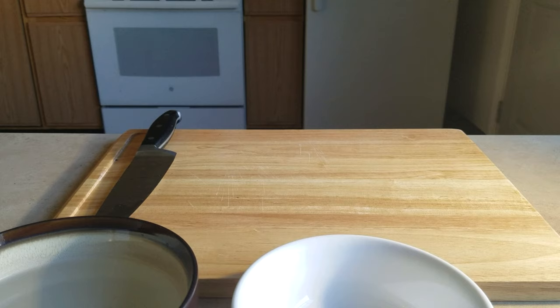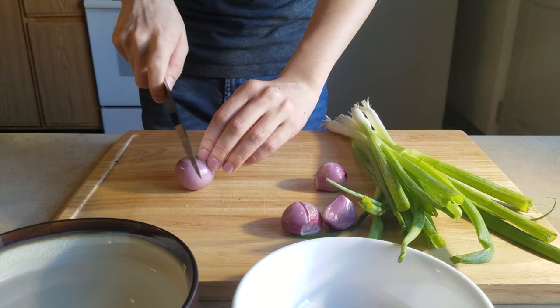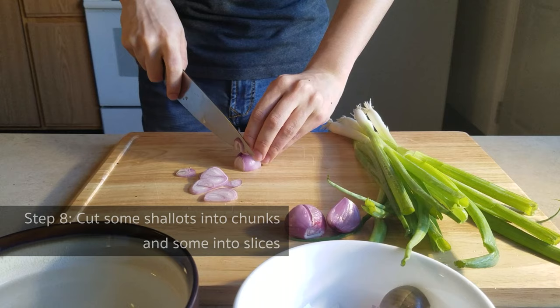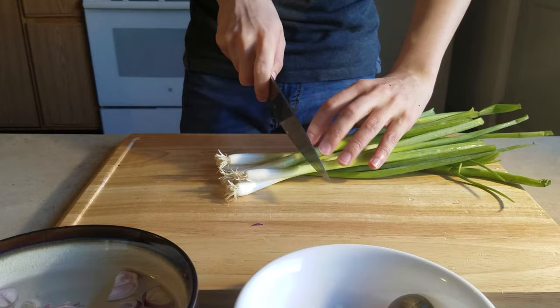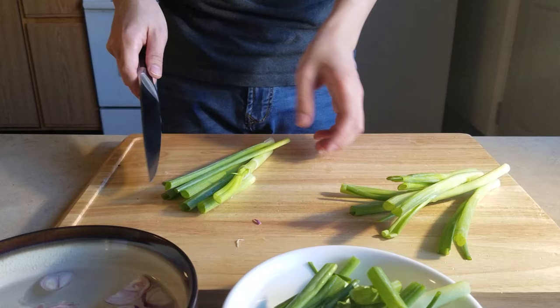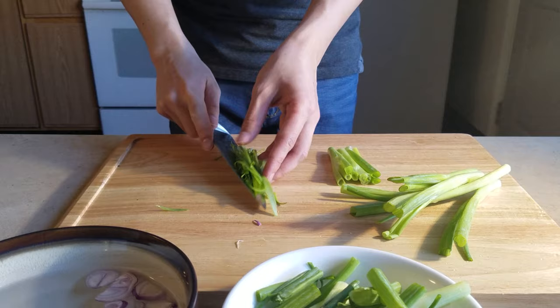In the meantime, let's prepare the scallion oil and some scallion strips for garnish. We need some shallots and a bunch of scallions — the exact amount is not very important; if you like stronger flavor, you can increase the amount. Cut a few shallots into chunks and the rest into slices: the chunks are for the oil, and the slices are for garnishing. Soak the shallot slices in water to remove the spiciness. For the scallion, use the white part and the tips for the oil — cut the white part out and slightly smash them with the back of your knife to help release the flavor. Use the middle part of the scallions for garnishing: cut them into strips and soak them in water — they'll curl up nicely.